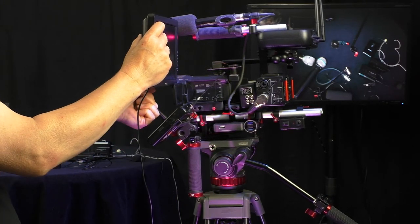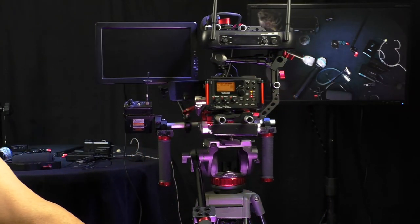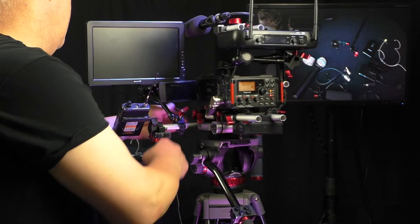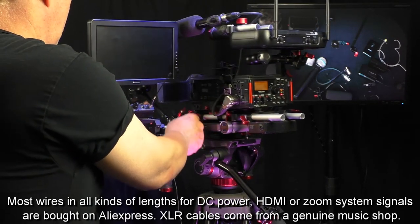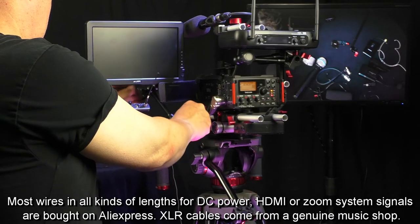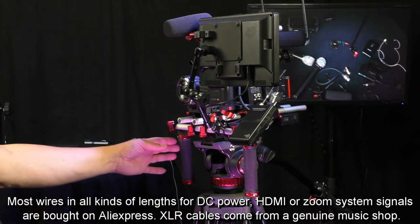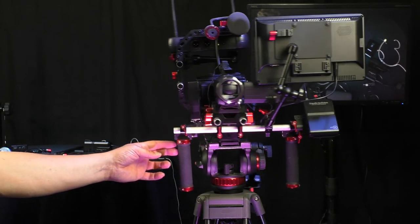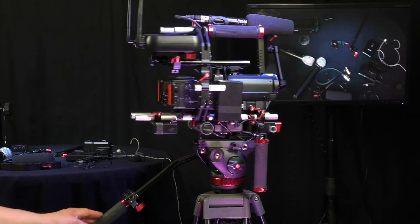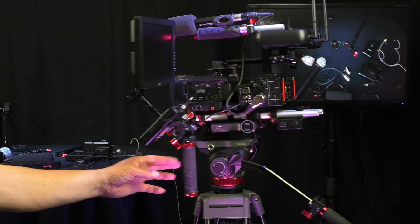So this is the complete set. You see there is the power wire — I must say I'm going to do a separate video connecting this whole thing because I do not have all the wires present at the moment. And this is how I use the rig a lot. Now since a few days I also have a matte box.